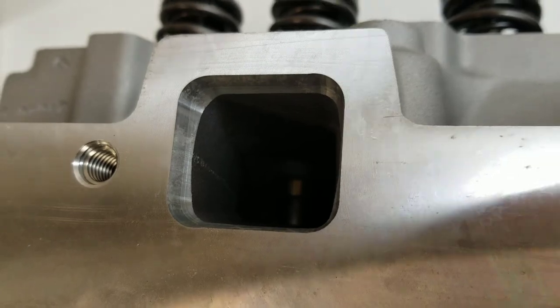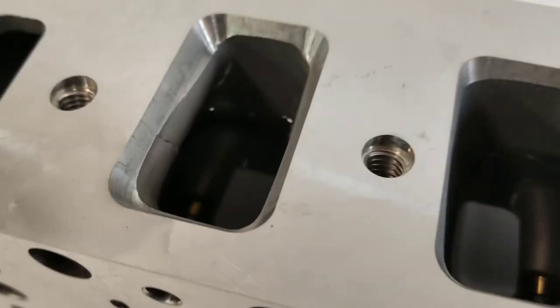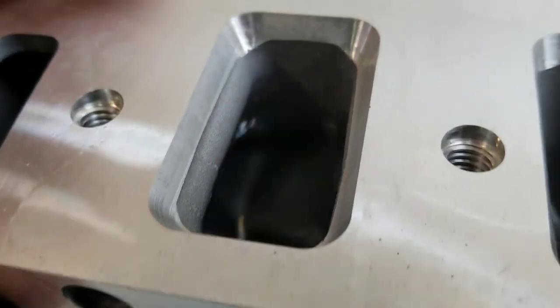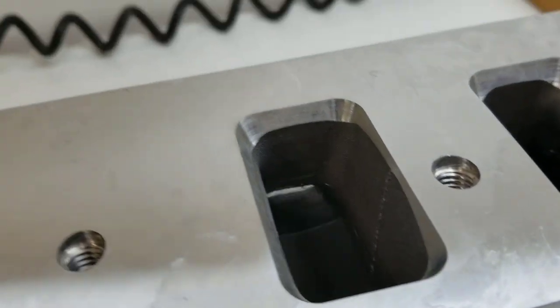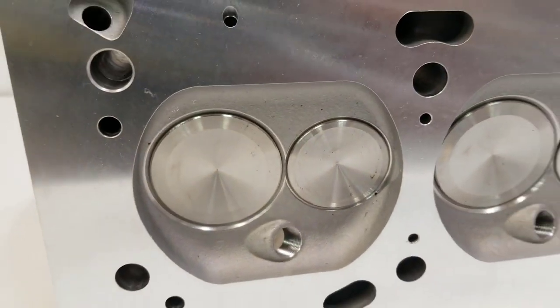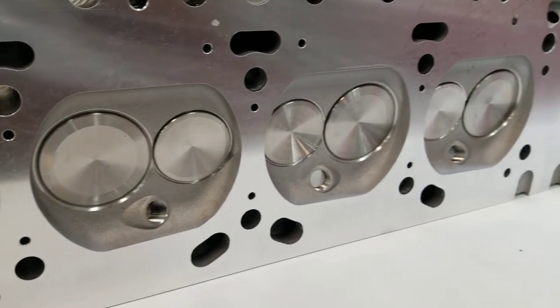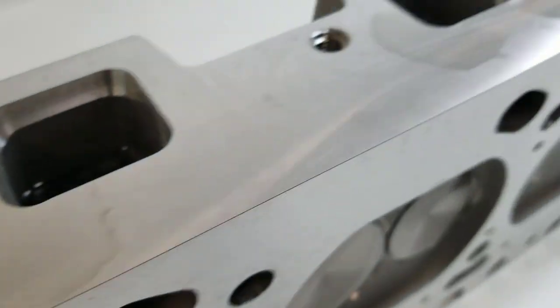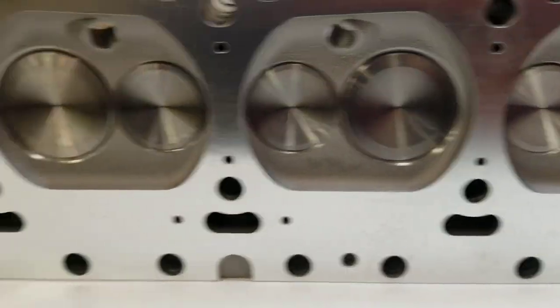The ports are full of mineral spirits and I do not see any leakage — so far so good, I'm very impressed. Let's do the exhaust ports now. The exhaust ports are full of mineral spirits and, lo and behold, there are no leaks at all.